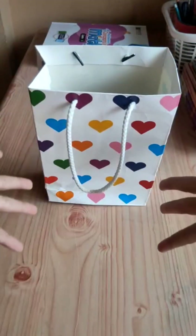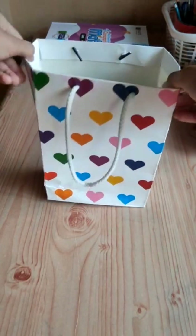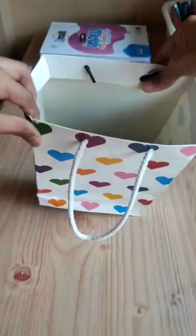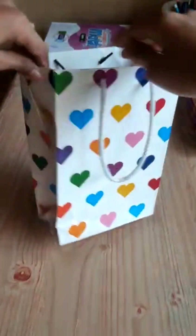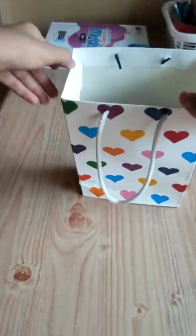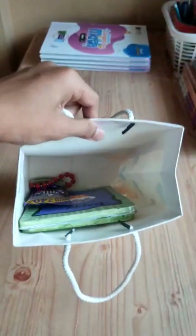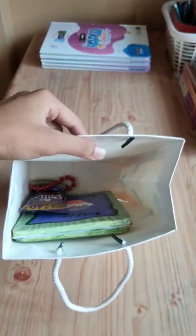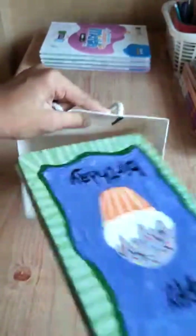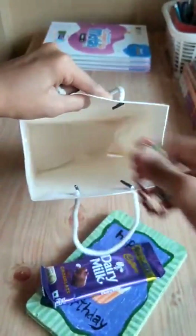Happy birthday to me! This is the gift given to me by my friend on my birthday. This bag — it's not paper, it looks like cardboard — has colorful hearts on it and looks really pretty. Let's see what's inside. I was actually the one who picked it. My friend already told me what's inside, but let's see anyway.